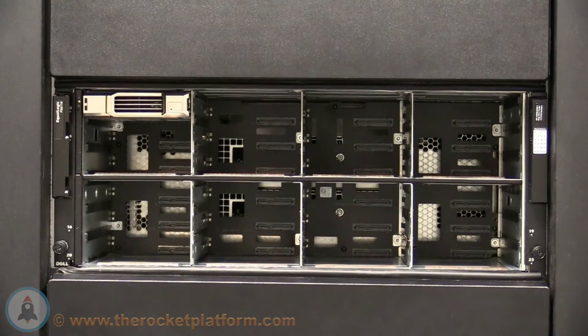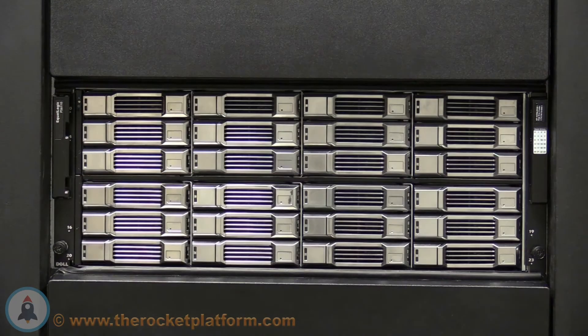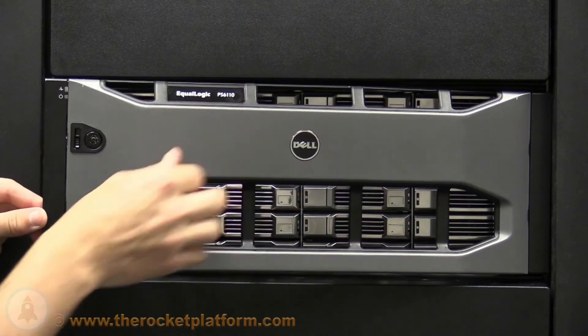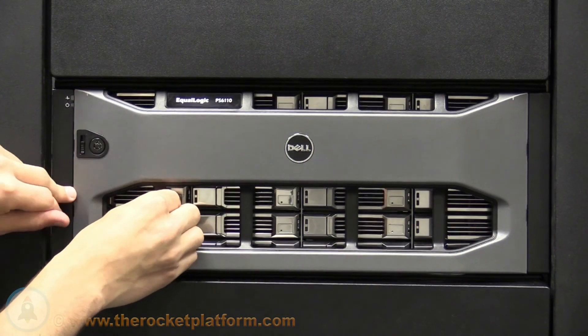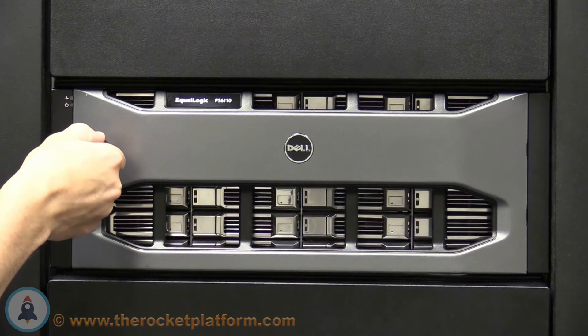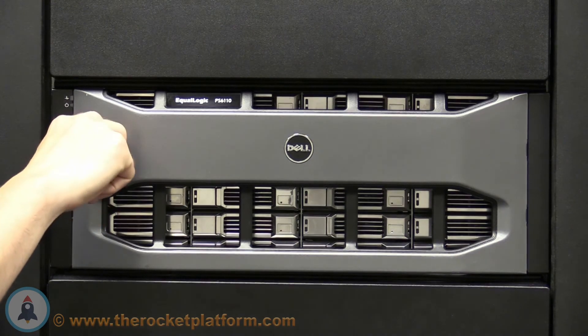Repeat this process until all the drives have been inserted into the chassis. Once all the drives have been inserted, reseat the faceplate. To attach the faceplate, slide the faceplate into the right hand bezel from the left hand side. Once seated, push straight back on the faceplate until you see or hear the black tab click into place. Once in place, take the Dell issued key and turn the lock in a counter clockwise direction.